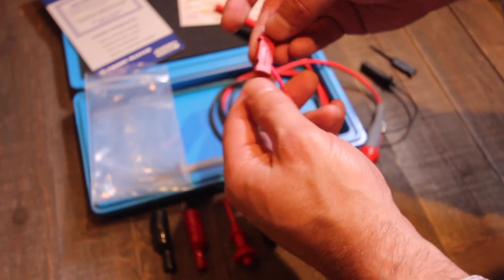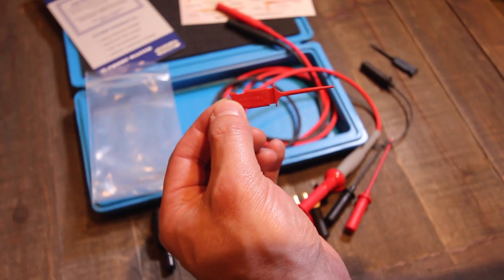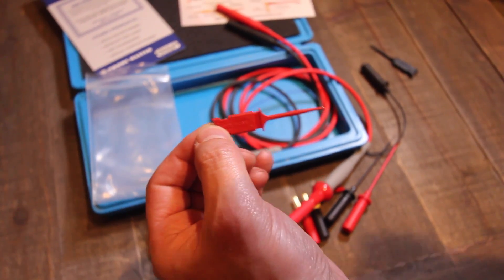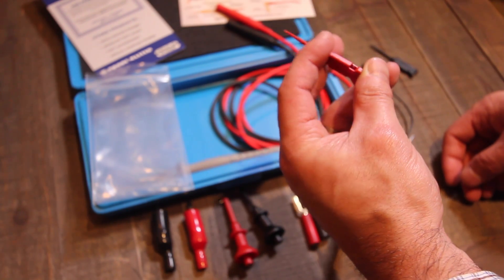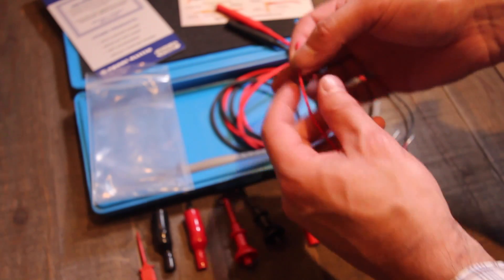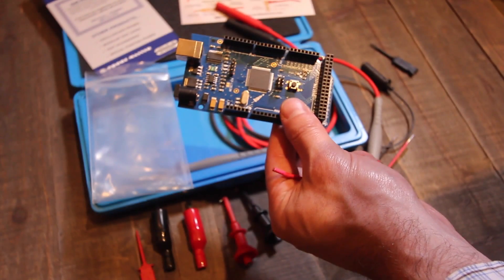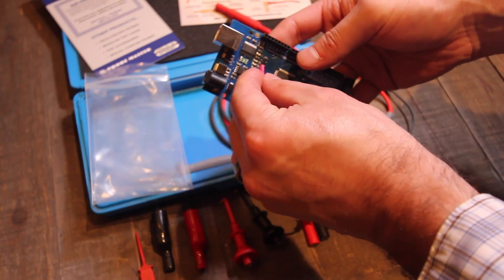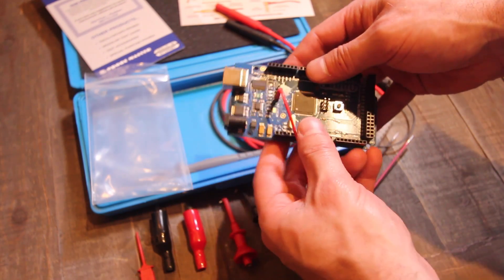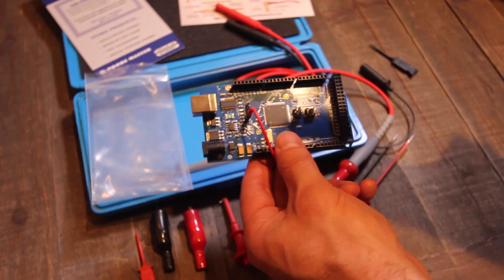They also have these little grippers that you can slide on right there. You can see these things say 'made in the USA' — really, really high quality. For the most part, how I've been using these: I take an Arduino — this is the Arduino Mega — and you can just plug these guys right onto the header, just like that. You can take your readings hands free, and it's really, really convenient.